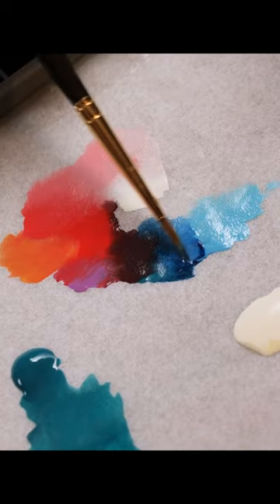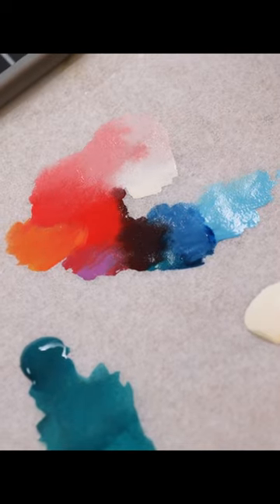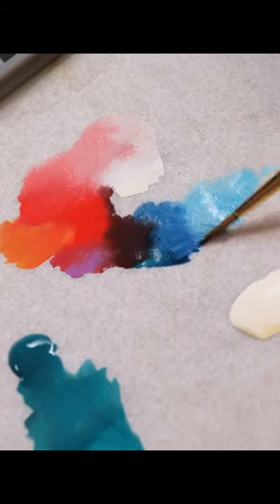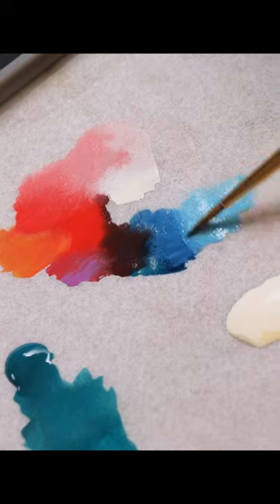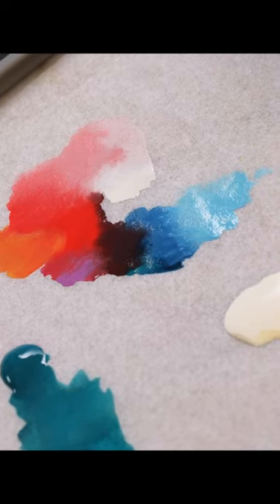One of the cool things you can do as well is creating gradients, where you have one color and another color, but instead of mixing them completely together, you can add the two colors together almost sort of linearly or across the wet palette itself, meaning you can go from one tone to another tone and see the natural gradient that takes place between those two colors.